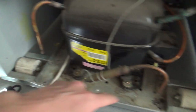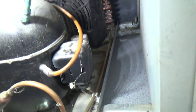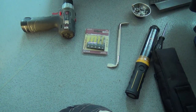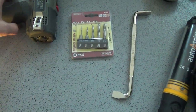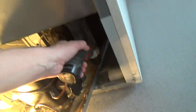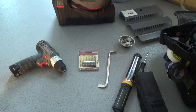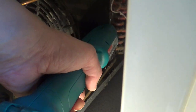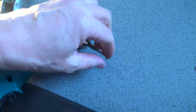We took the bolts out and hopefully we can slide this forward enough to get a drill in there. Lucky I've got these stubby drill bits to try out. I think we'll just about get in there — it's going to be tight.